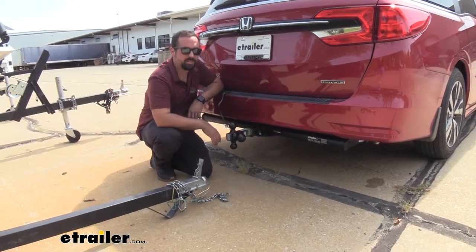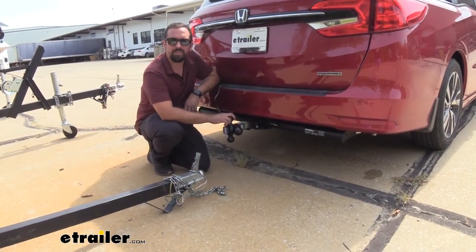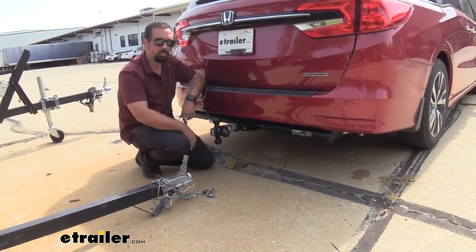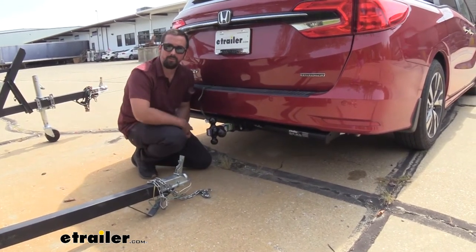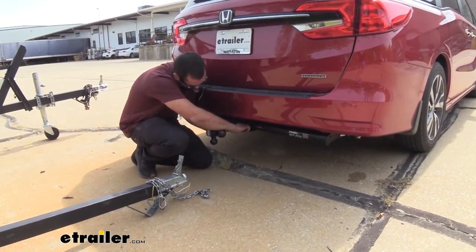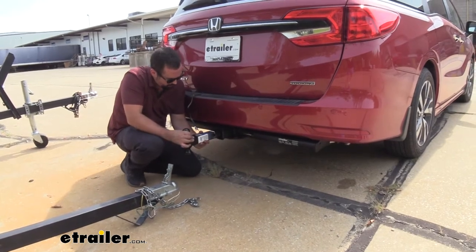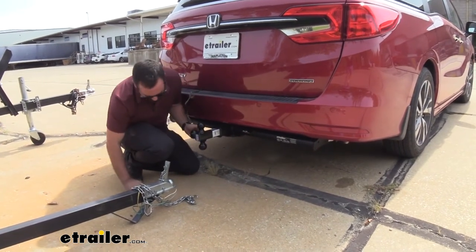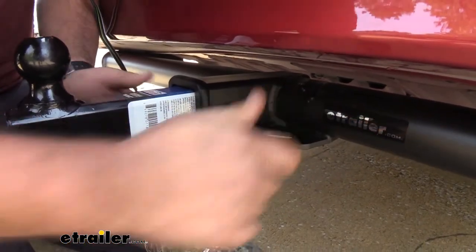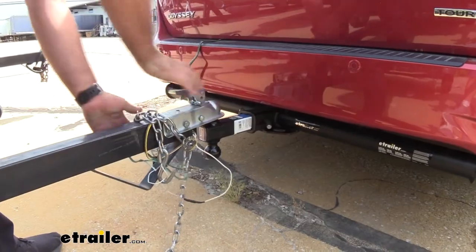One of the great features of this is the ability to swap out instantly without having to worry about making sure that the new ball is torqued down properly or carrying all that loose hardware. This is an all-in-one and if I want to swap over from my boat trailer to utility trailer it's very simple. Simply pull the clip and pin, swap this over, put it back in place, and now we're ready to drop on our new trailer just like that.